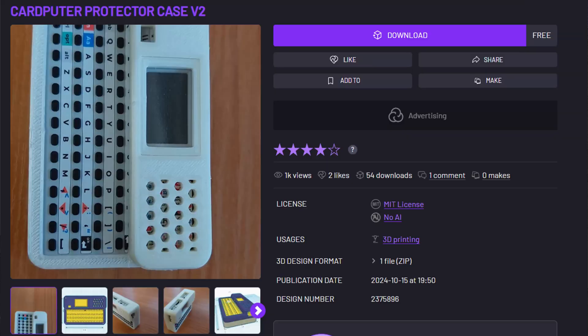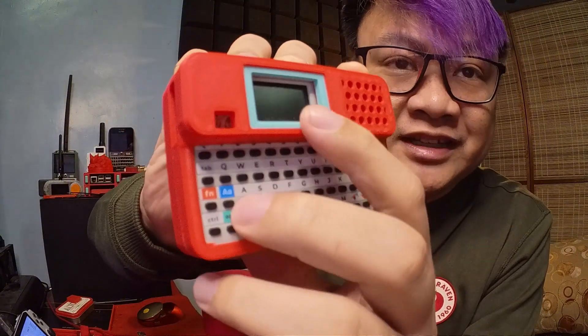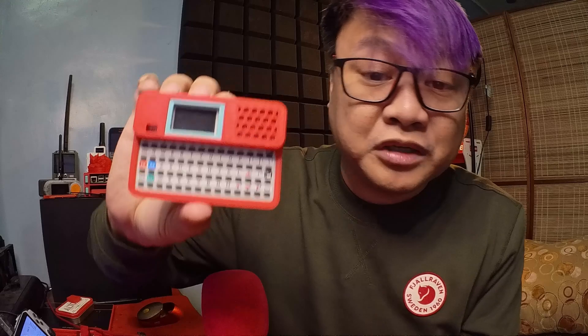Lastly, I printed an awesome case for the card computer, as you can see here. This is by Basil, which you can find on Cult3D. This is the only case I've found where the keyboard is open, which is exactly what I wanted — most other cases are just a cover for the front and back. This one fits perfectly, and you can even put a screen protector underneath it if you want. All of the buttons are very easy to get to and it doesn't make the card computer much bigger.